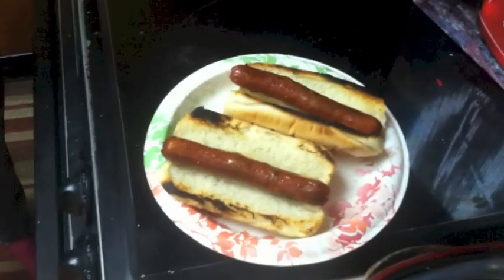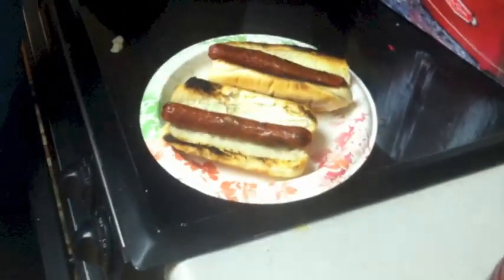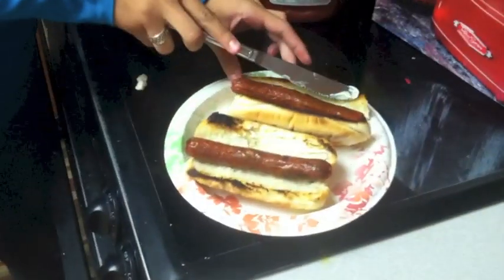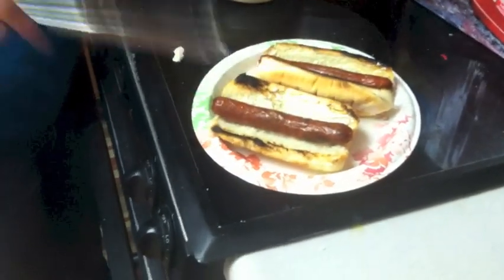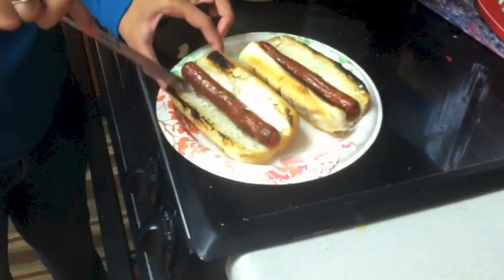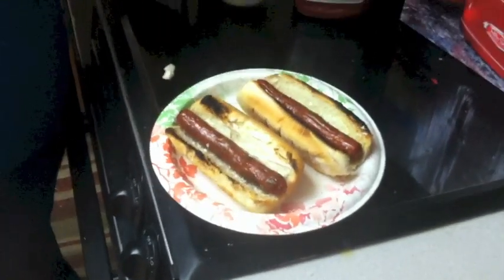Now let's put some condiments on it. All right Bella, I just want mayonnaise on mine and you can put whatever you want on yours. Sounds really crispy, doesn't it? I want more than that. Man, you are the worst.